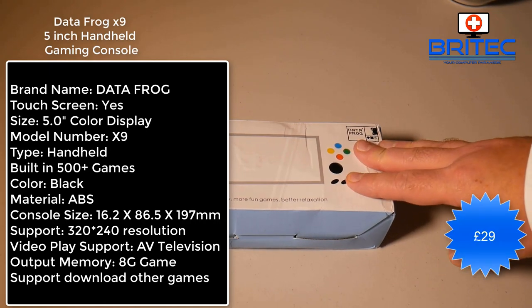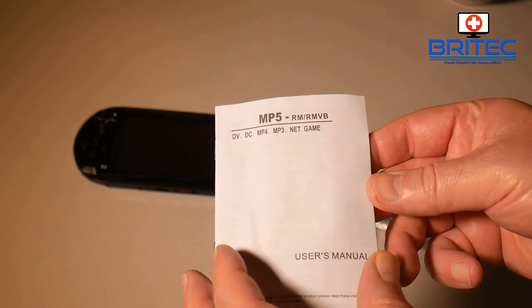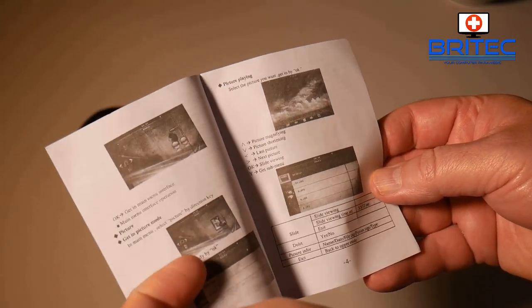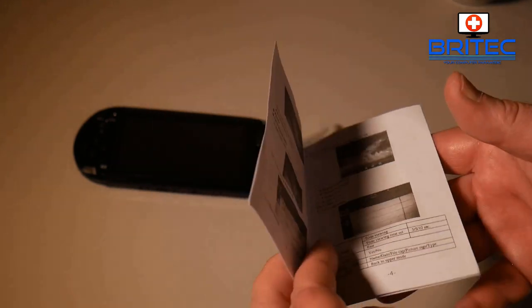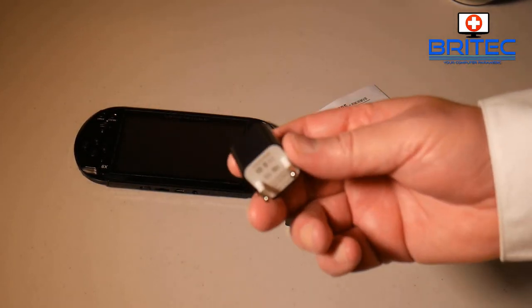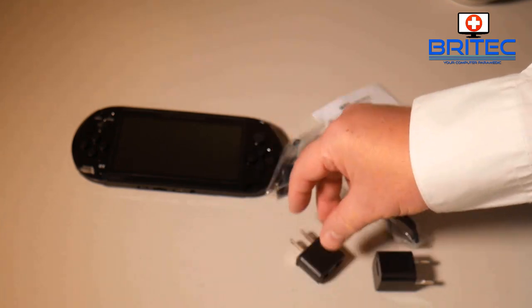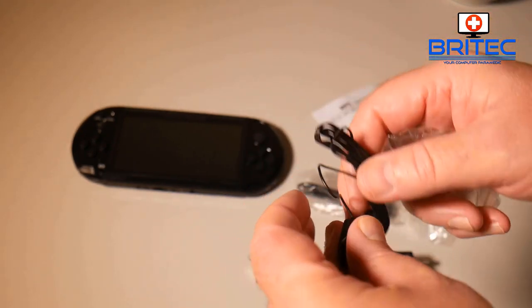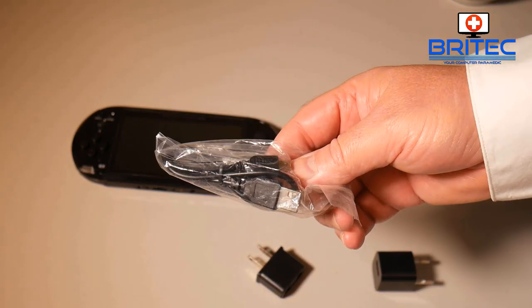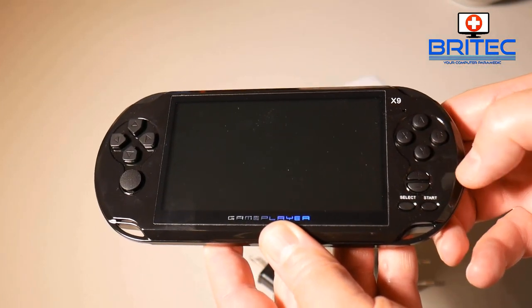Next up we've got the Data Frog X9 5-inch handheld gaming console with 500-plus games — £29. It's a bit of a PSP knockoff as you can see. This is your user manual that tells you how to set it up. You just turn it on and it's ready to go — all pre-done. You've got all your retro games on here and you can also add more games to it. There's a charging plug here, and another one which is probably for Europe.